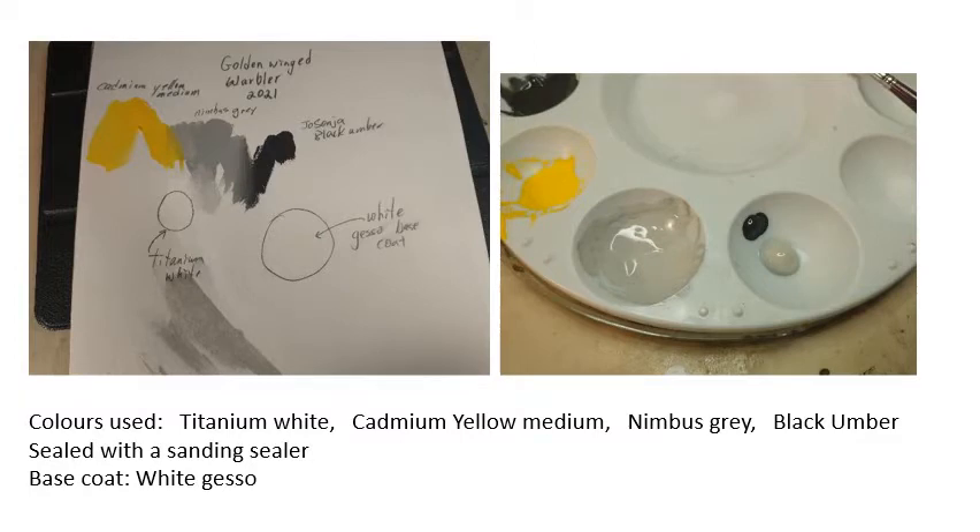Our golden winged warbler has a very small palette of different colors. I always take the colors I think I'm going to use, spread them out on some white paper, and mix them together to see what other colors I can make from my main colors. Between the yellow and the gray there's probably a whole host of color variations that can be made. One comment about nimbus gray: it's a bit of a warm colored gray. If you look at the pigments, you'll see black and white but also a brown and yellow in the mix to get a warmish gray - so it's going to be a good partner for the yellow we're using in this bird.